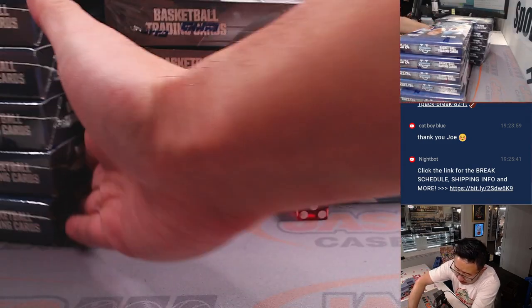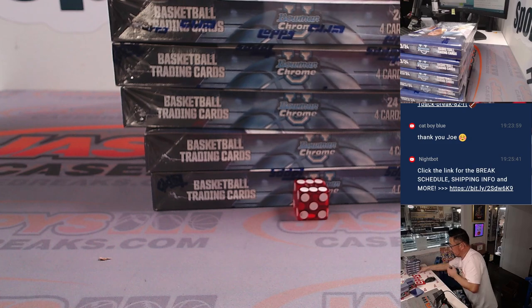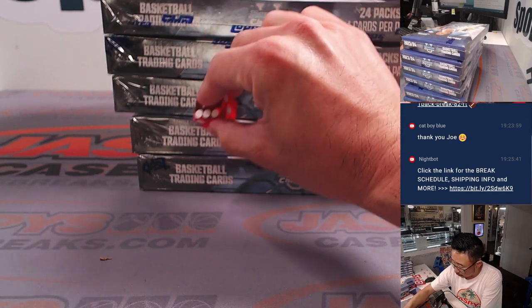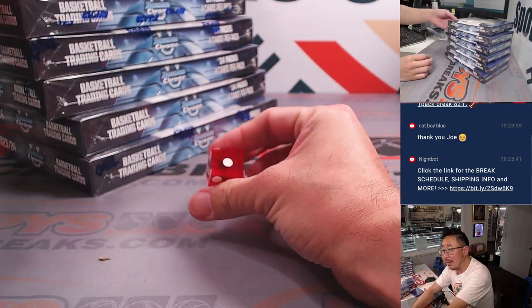Moving boxes out of the way, going from top to bottom: one, two, three, four, five, six. Rolled a one — top box selected for the hobby break.